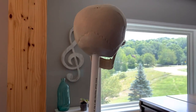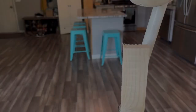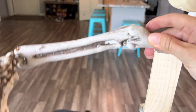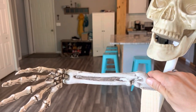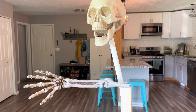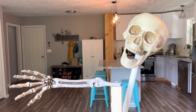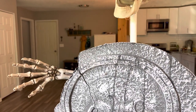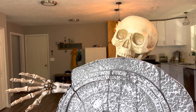Now the skull will pop out from behind the tombstone. Next, I'm going to take my skeleton arm and just screw it to the top of this, so it's going to look like it's gripping around the tombstone. Looking good! Totally giving Crypt Keeper. Pop a tombstone in front of it so you can see the full effect.